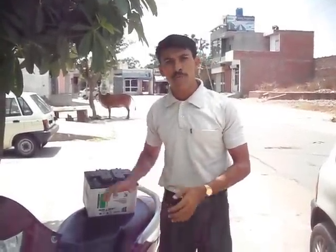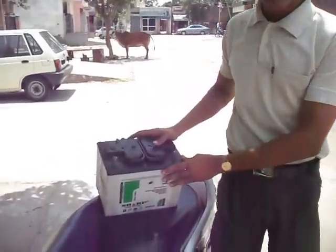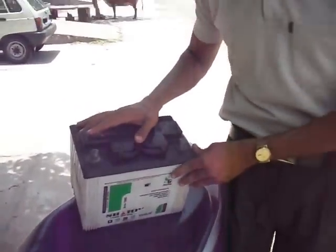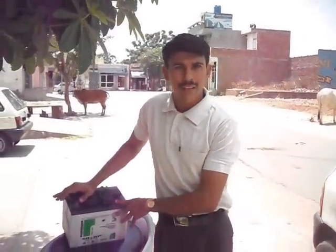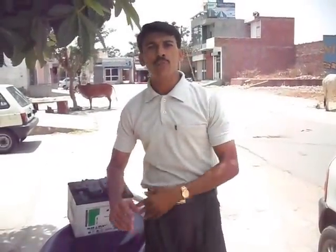Hello dear friends, today we will teach you how to repair your car battery. This is a car battery and its cost is five thousand. When it will not charge it means it is dead, and when you go to market for buying a new battery you have to pay five thousand.